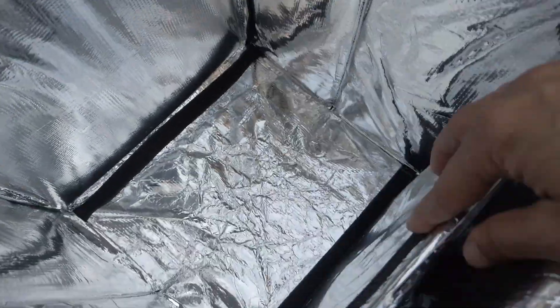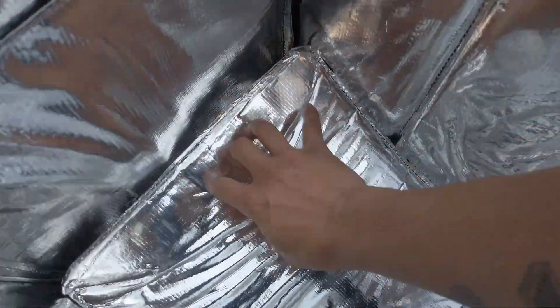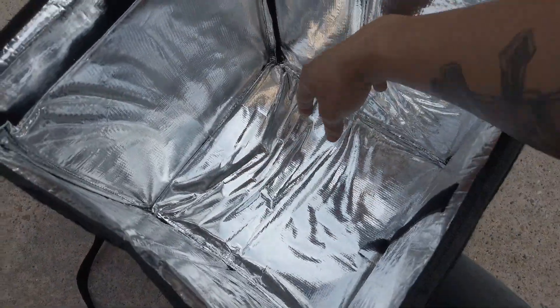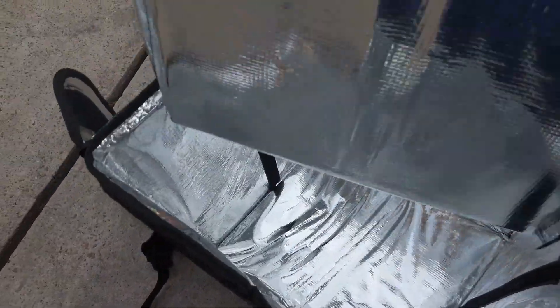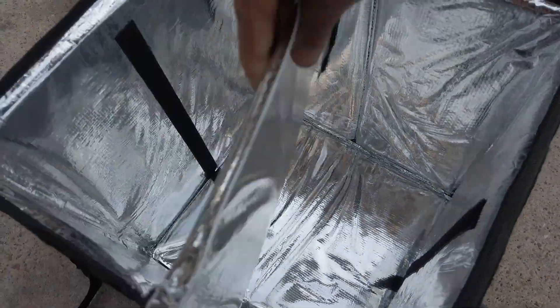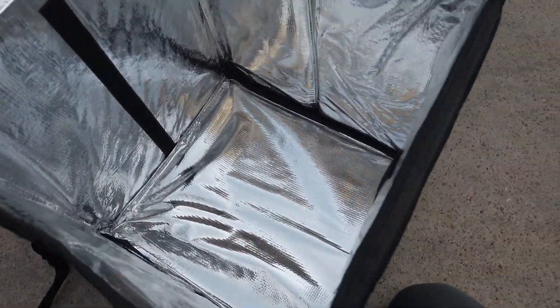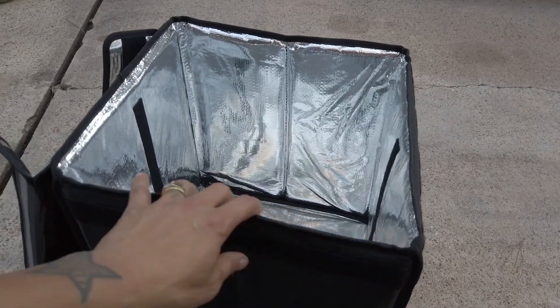If you take a look on the bottom, it gets its rigidity from a removable bottom piece. You pull the bottom off to collapse it, but you put this bottom piece down and it holds the shape. You also have the option of separating with a shelf across the side, or you can just leave it on the bottom for additional support, so you don't have to worry about it getting all smooshed up.